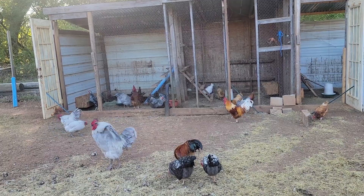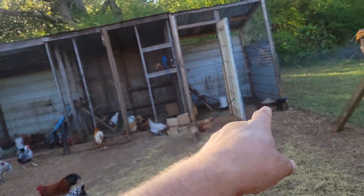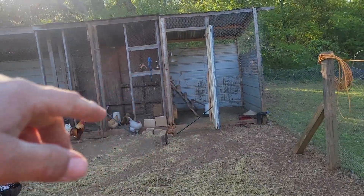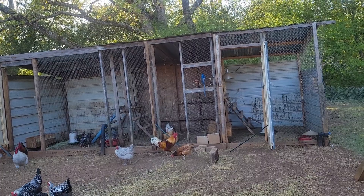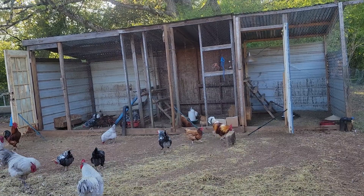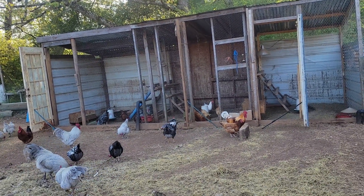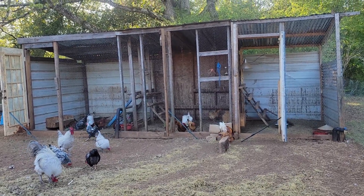I've never seen a wasp nest in a chicken pen, but under this last pen by that big light there was a wasp nest in the very top with one wasp on it — a little bitty nest. I went ahead and killed it before I moved it. The chickens will usually peck them and eat them, but apparently this one got lucky enough for a week or so because it hadn't been there long.